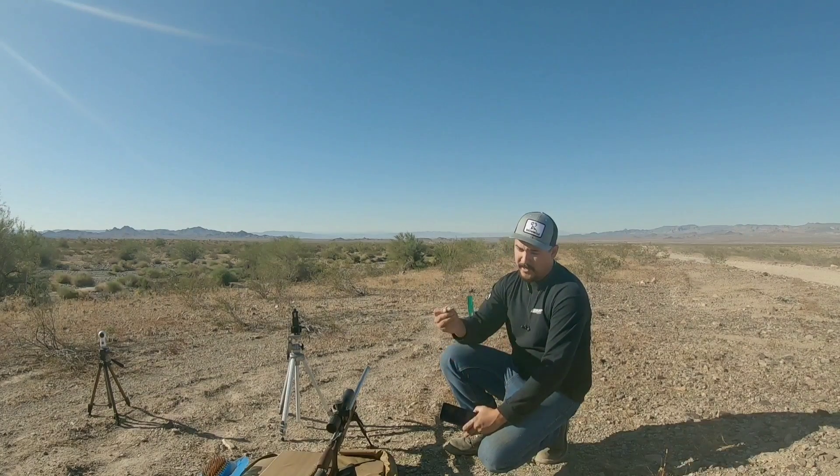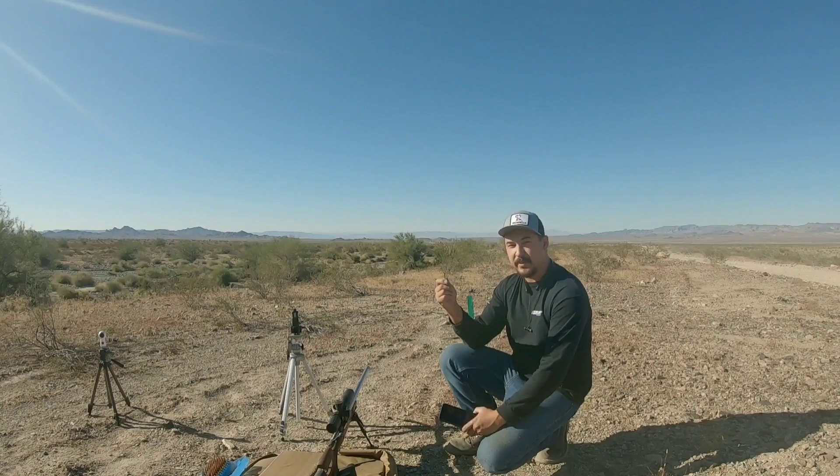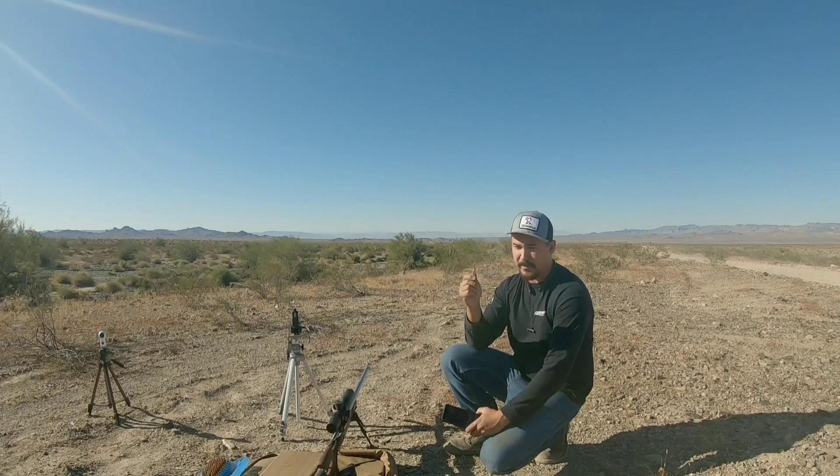Today's range conditions are pretty good — we've got roughly an 8 mile per hour crosswind, so I want to give these things a try. The ballistic coefficient of this bullet is stated at 0.640, but I was able to measure the actual ballistic coefficient with an LR model 43 and it came out around 0.7. So in theory this should keep up or possibly outperform a 6.5 Creedmoor.